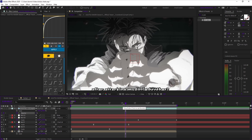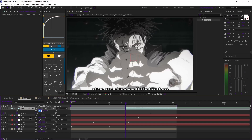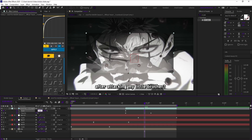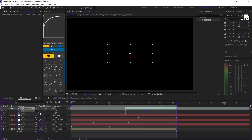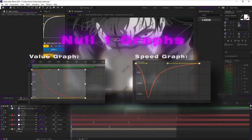On the actual clip, not the nulls, keyframe opacity at 0% around the start where the clip begins, then later set it to 100%. Then unlink scale so you can animate the x and y separately. Set a keyframe at the beginning of the clip, then move to the middle and keyframe scale X to stretch slightly mid-clip during the zoom in, then return it to default at the end. This horizontal stretch recreates a bounce smash feel when combined with the null scales.